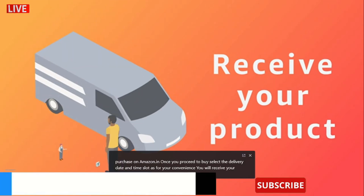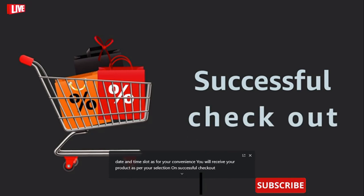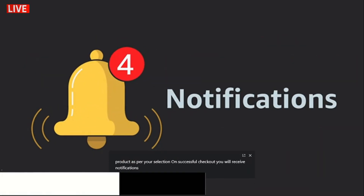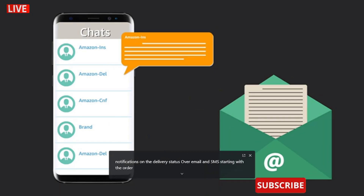You will receive your product as per your selection. On successful checkout, you will receive notifications on the delivery status over email and SMS starting with the order confirmation.